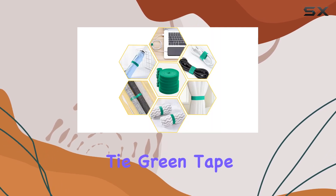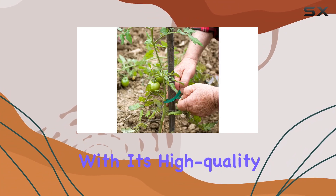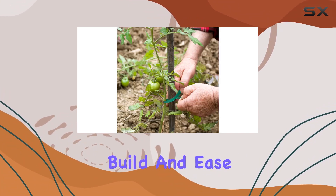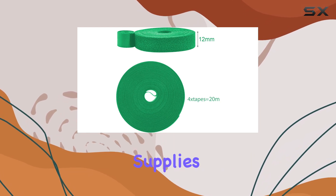The Leverens Garden Tie Green Tape offers a reliable, multifunctional solution for a range of tasks. With its high-quality build and ease of use, it's a valuable addition to any gardener's toolkit or household organization supplies.